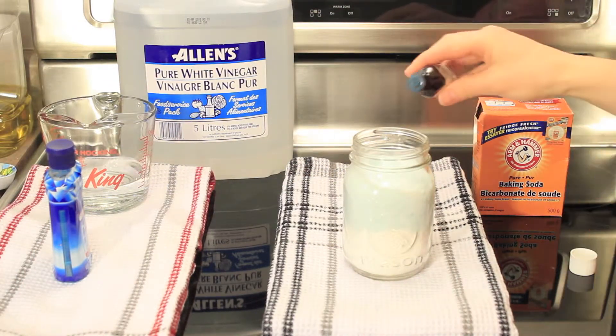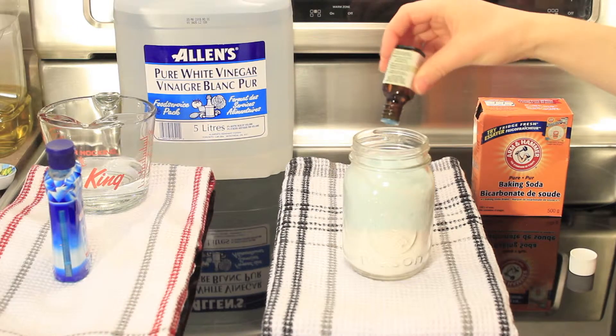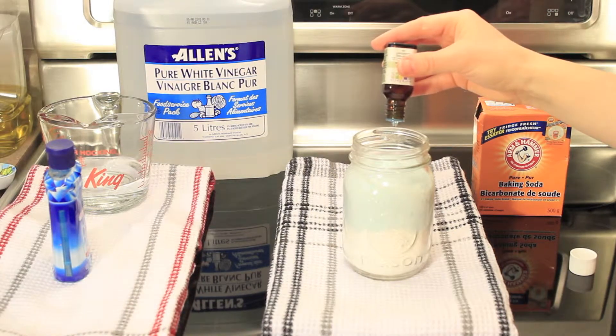Next, you're going to take your tea tree oil and add 15 drops to the baking soda and dish soap.